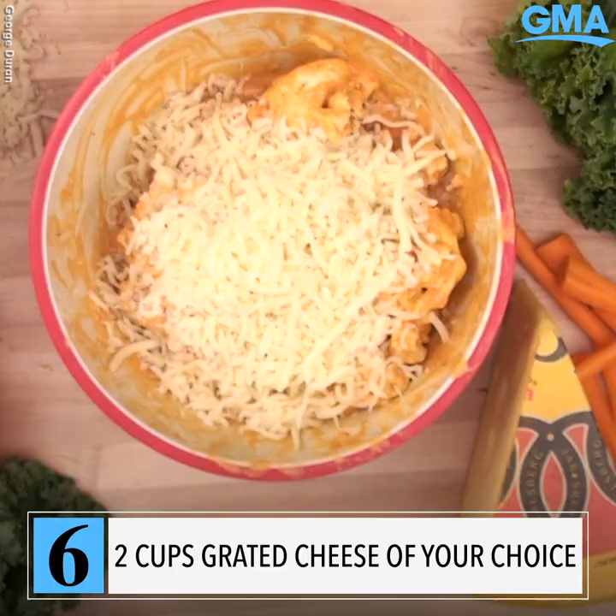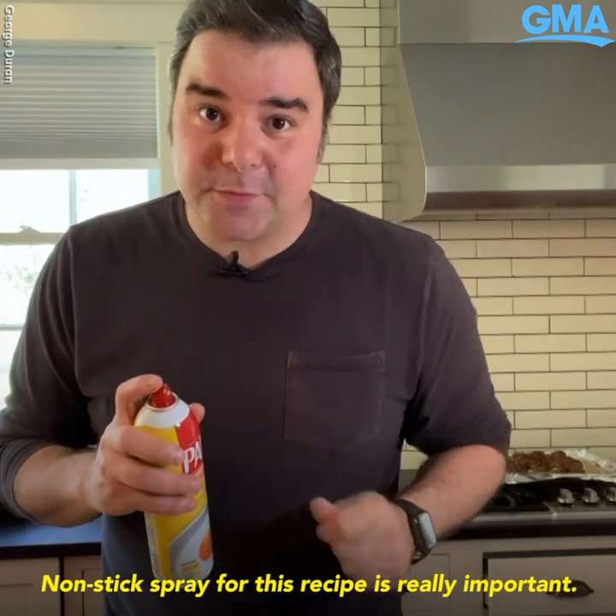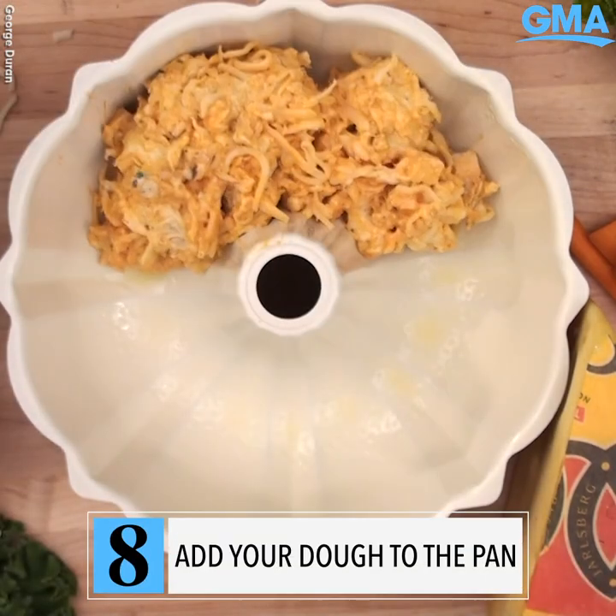Now it's time for the cheese. I like to use mozzarella, but almost any cheese will work just fine for this recipe — you want it nice and gooey. Non-stick spray is really important here. Evenly fill out that Bundt cake pan.